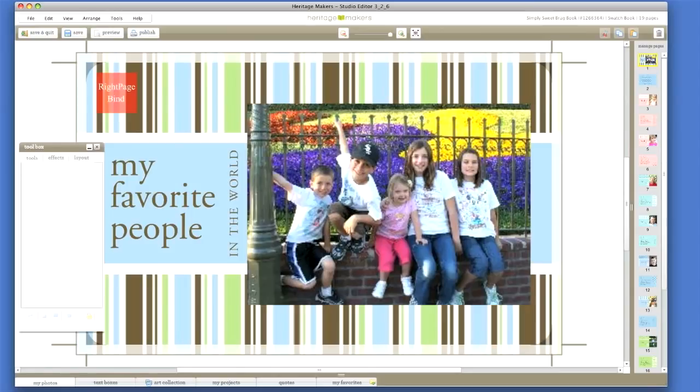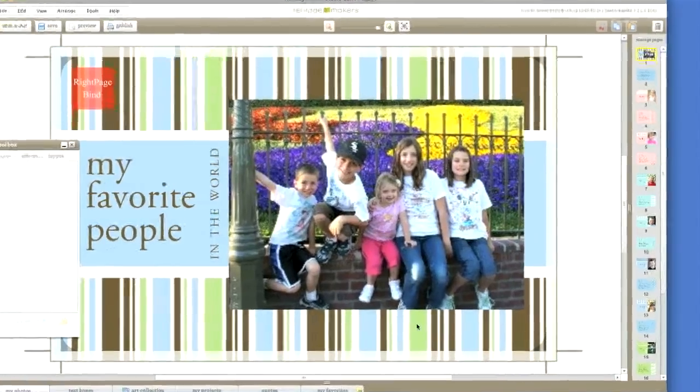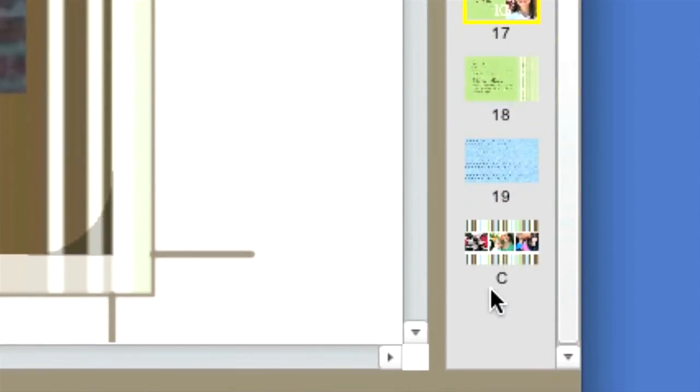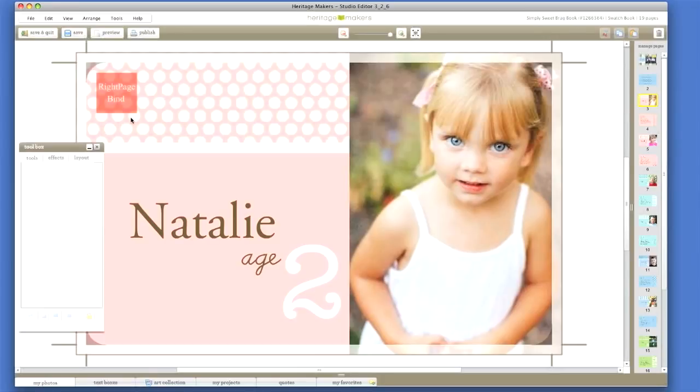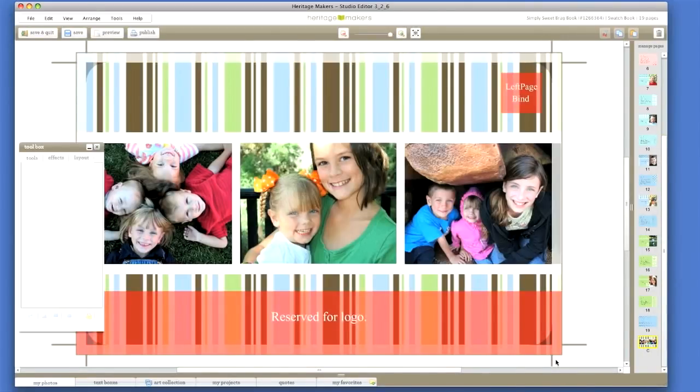Now let's take a minute to describe the Studio interface. Right now in the main section of the screen, we see the layout for page 1, which will serve as the cover for this swatch book. Over on the right, we see thumbnails of the other 19 pages including page C, which will be the back cover, or page 20. You can navigate to any page by clicking on the thumbnails. Please note the pink shaded square on all pages — on the right-hand side of all even pages, and the left of the odd pages. This area is reserved for the brad that holds the swatch book together. You can place a photo or embellishment in that area, just be aware it will be slightly obscured by the binding. So you would not want to place text or an important part of a photo near that spot. On the last page, the lower section is also shaded pink, indicating that it will be covered by the Heritage Makers logo, project ID number, and other information.